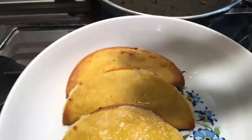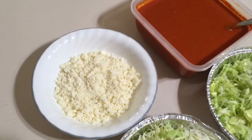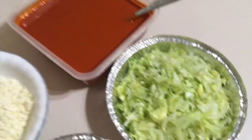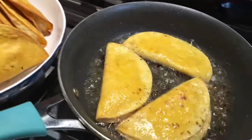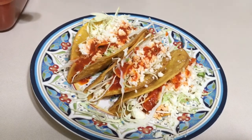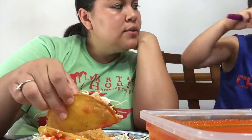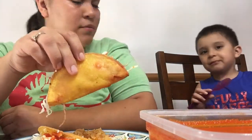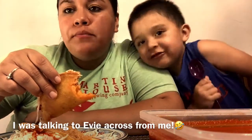The tacos look so good! Let me show you what I top them with — queso fresco, salsa, some lettuce, and I like to put cabbage on mine. Here are some of the finished tacos. We're going to go ahead and try one — Nicholas is going to try it. He doesn't like spicy stuff, and I already ate one. So good — it's really good, guys!